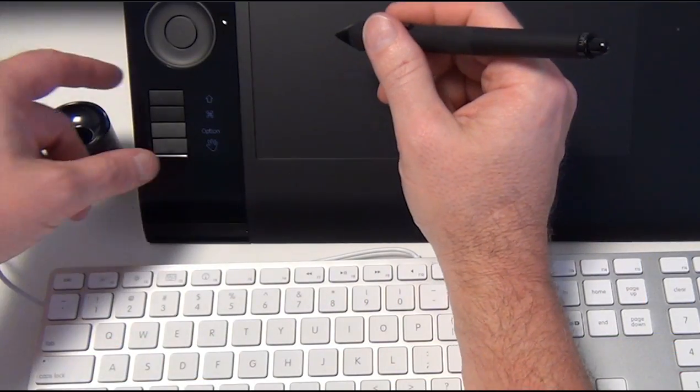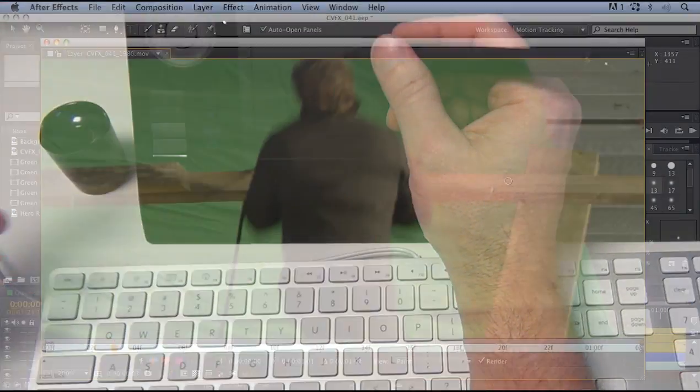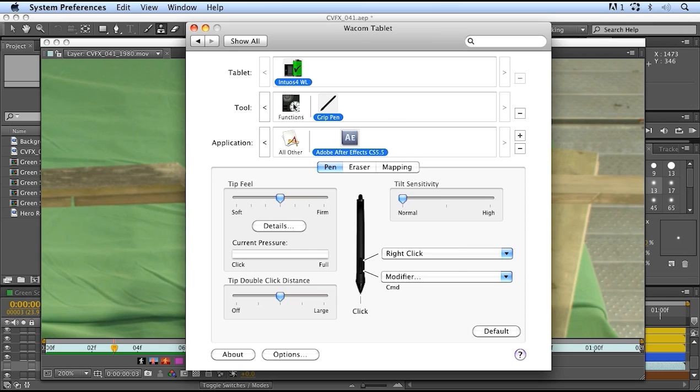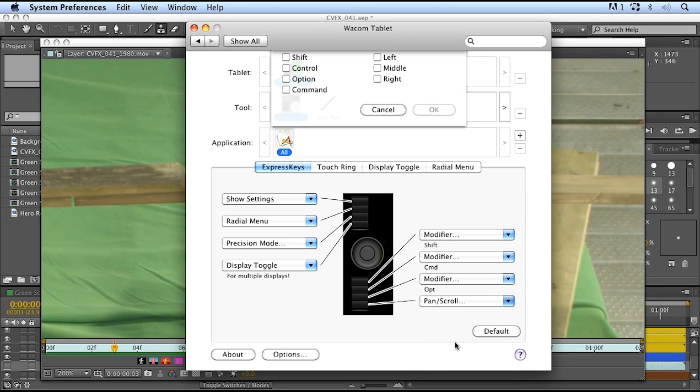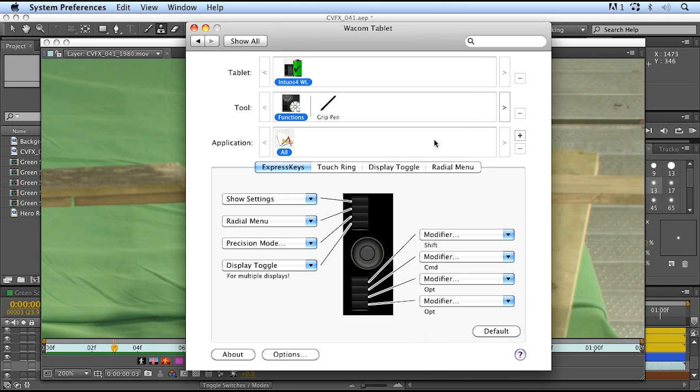Now I want to start programming the function buttons on the tablet itself. I come over to Functions and start changing them. The one I use the most is the Option key — depending on the tool, I need it to set a new clone target, or when I'm in the Roto Brush, to switch between positive and negative. I'm going to put that on the very bottom button, setting it to Modifier and selecting Option, then click OK.